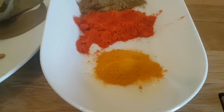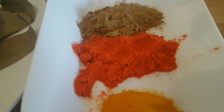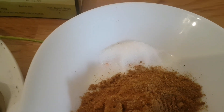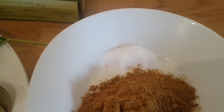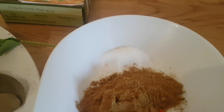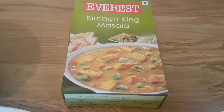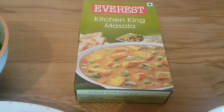Powdered spices: 1 tablespoon of turmeric, 2 tablespoons of Kashmiri chilli powder, the same quantity of coriander seed, and 1 teaspoon of salt. Because we've already got some salt in the melon seed, the cashew, and the onions, it's better to add salt when we actually make the curry to get it exactly the way we want it. And I'm going to add the same quantity of Kitchen King, which is a really popular brand that's going to give this gravy a nice authentic flavour.